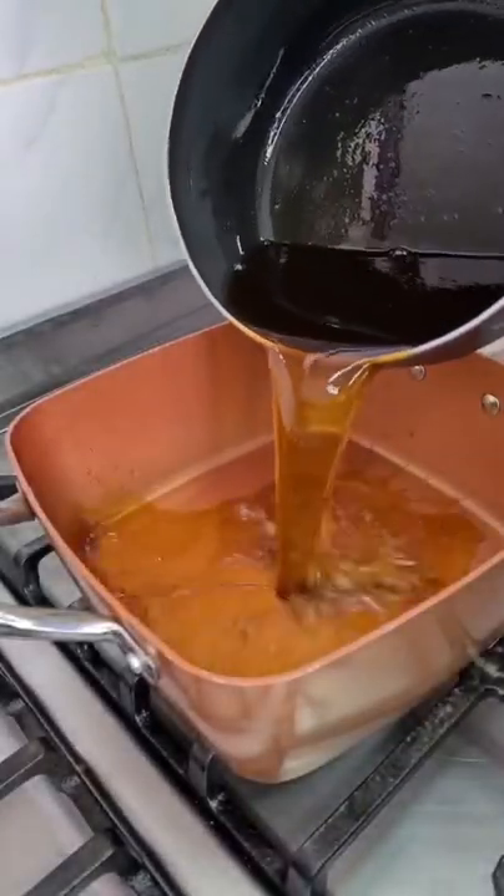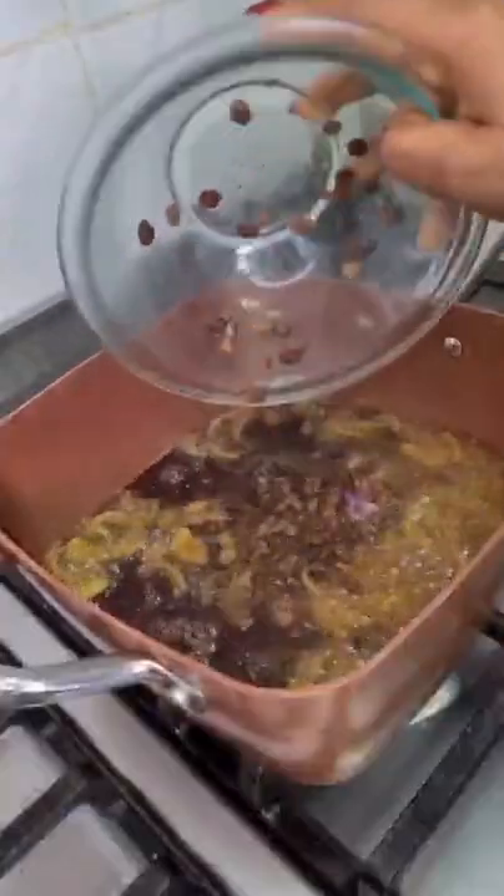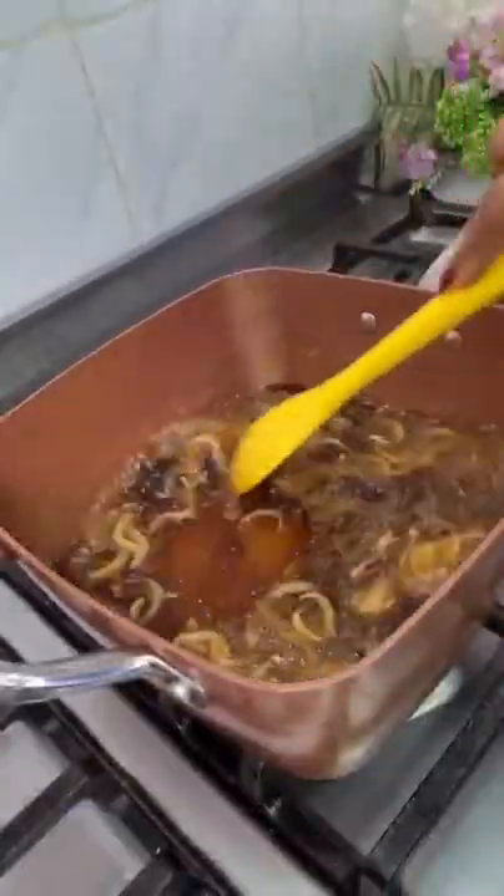In a pan, add some bleached palm oil. Yes, we're using bleached palm oil for this recipe. Add your onions and your iru. Give this a good mix till everywhere becomes nice and fragrant.